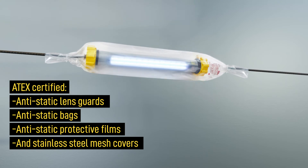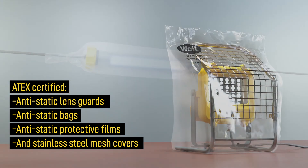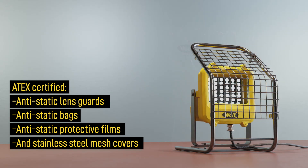Other accessories include Wulff's unique 8X certified anti-static protection kits, which protect the lamps from dirt, water jetting, shot blasting and in painting applications.